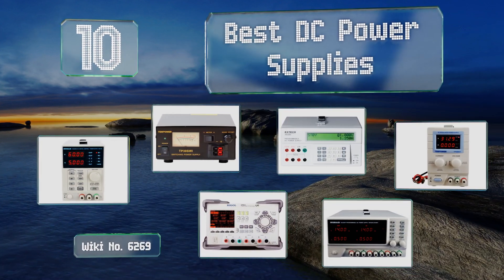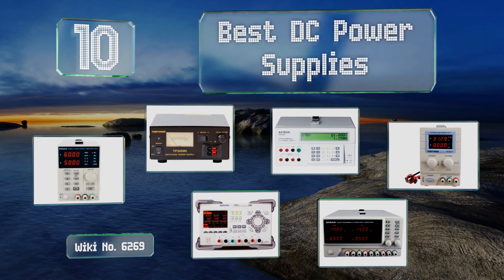EasyVid presents the 10 best DC power supplies. Let's get started with the list.